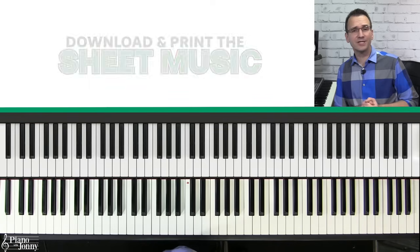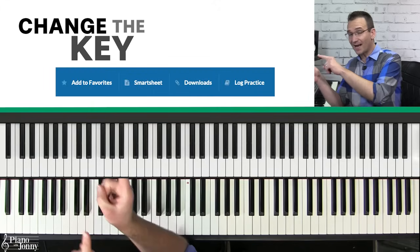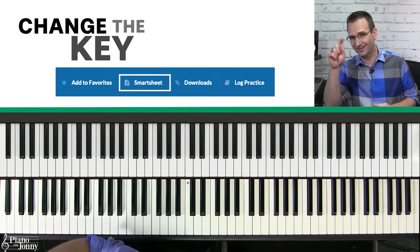You can download and print the lesson sheet music, and you can also change the key of the entire lesson with the click of one button using our smart sheet music — I'll put a link to all of that below.